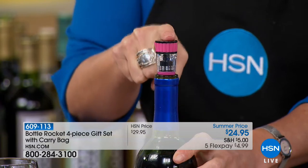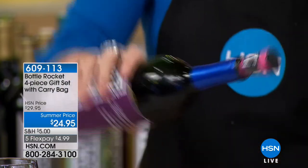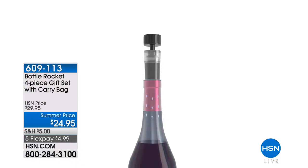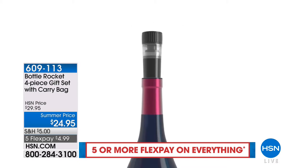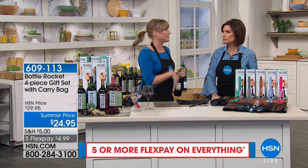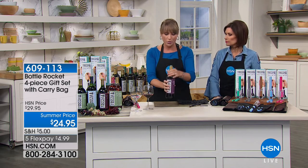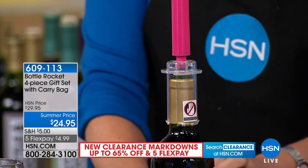You're also getting the bottle stopper, which removes the air. Whether you're cooking with your wine or you just want to enjoy it later, it allows you to literally re-cork your wine. Let's say you're going to a restaurant and you want to buy a nice bottle of wine but don't want to hurry everybody. You can re-cork it on the way home. It removes the air and preserves it so it doesn't taste like vinegar.